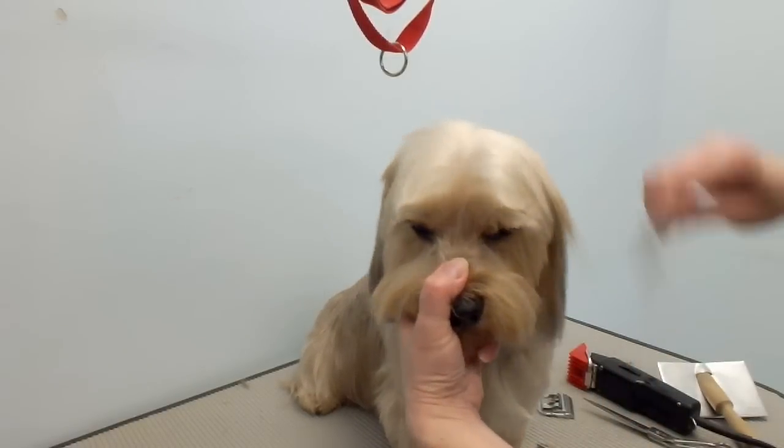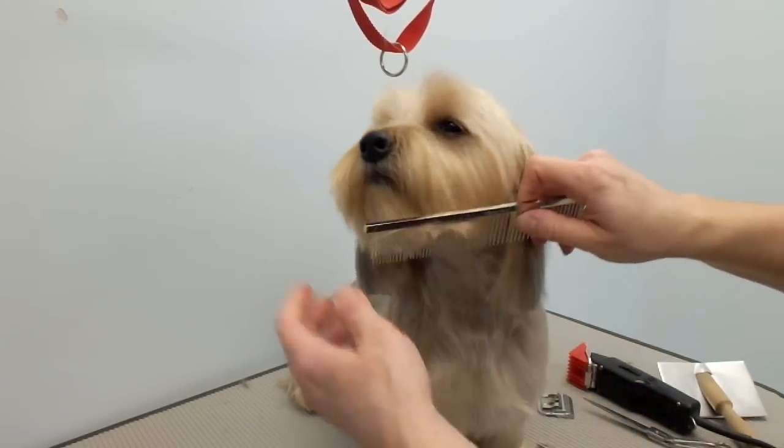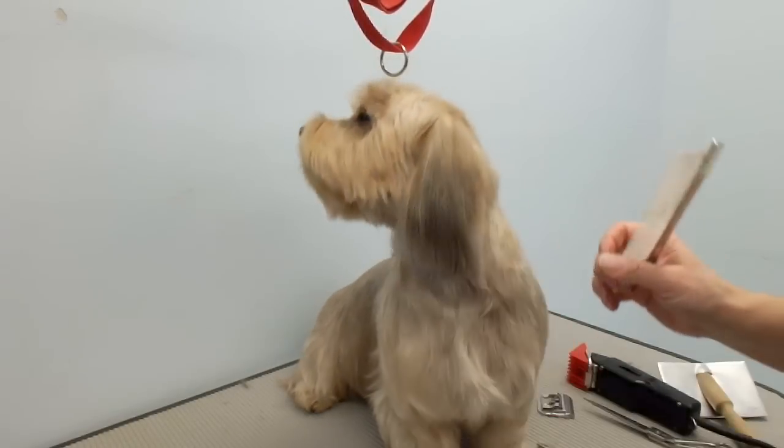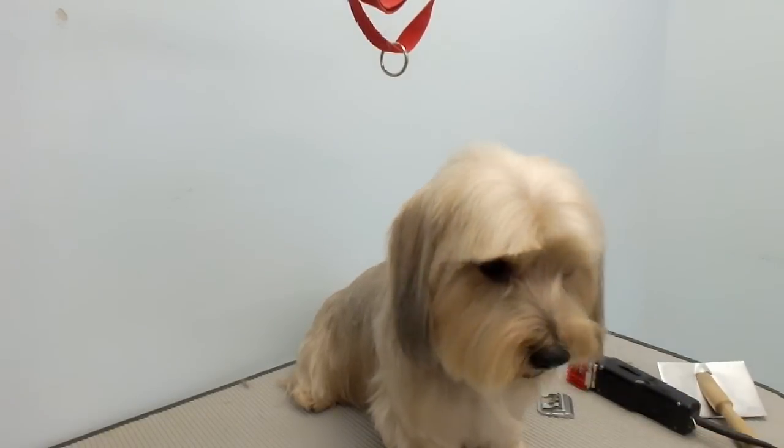The top knot looks a little better now — kind of the same but better. Sorry, he keeps moving around so I can't really do the face very well.